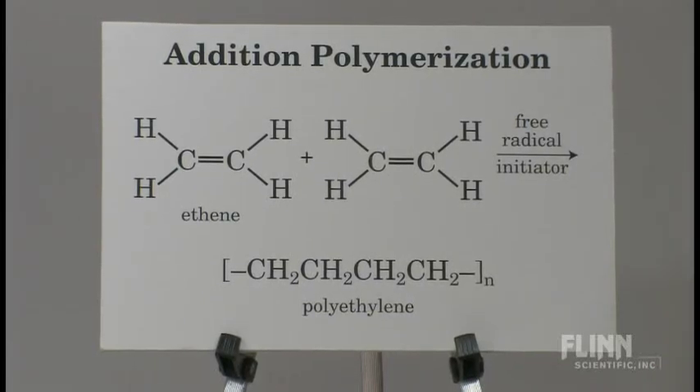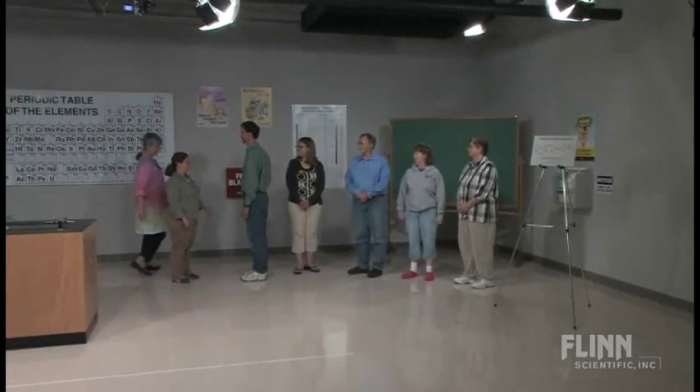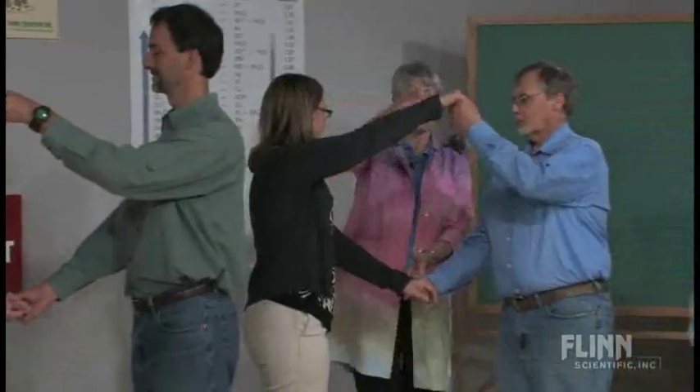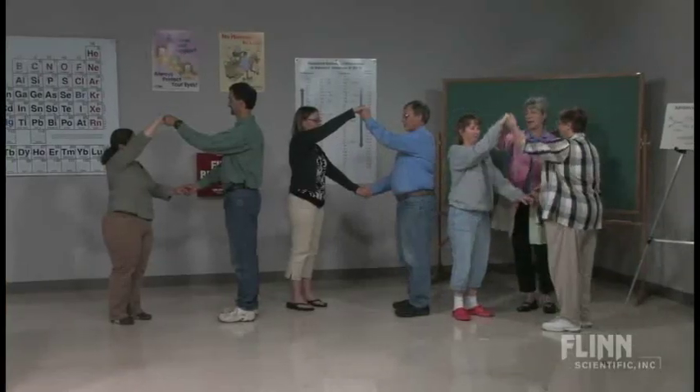Now, my models here are going to be ethene molecules, and we're going to form a sigma bond and a pi bond. The sigma bond is right between the two nuclei — it's harder to break — and this pi bond is more delocalized and spread out. So we've got that pi bond there. Each of the monomers I have are identical; they have sigma and pi bonds.